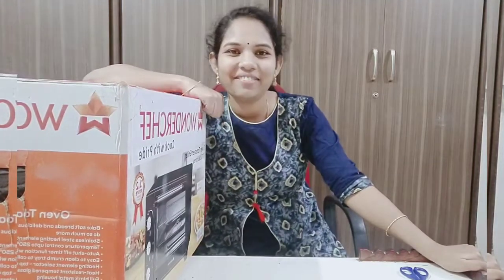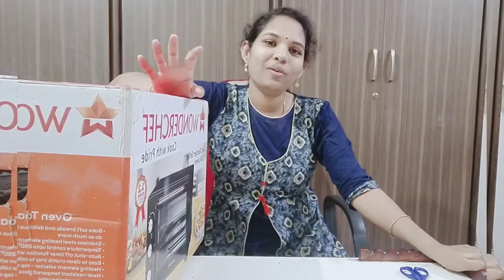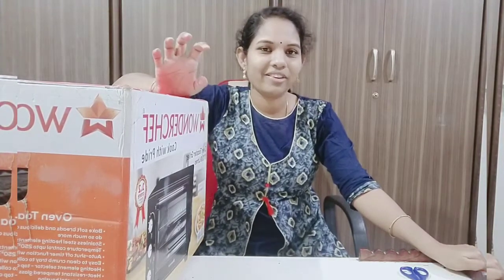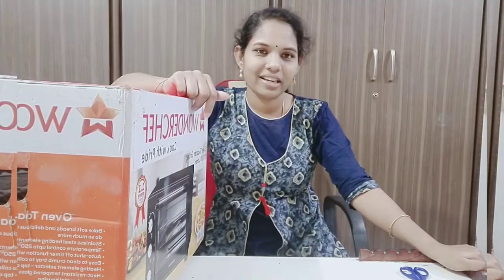Hi Friends! Welcome to Healthy Lifestyle with Hema. Today I am going to show you the Wonderchef product online. I am going to show you the Wonderchef 19-liter OTG.